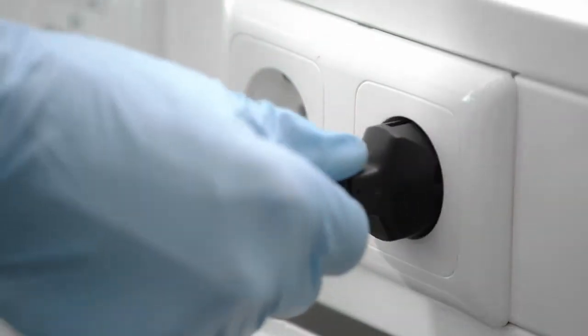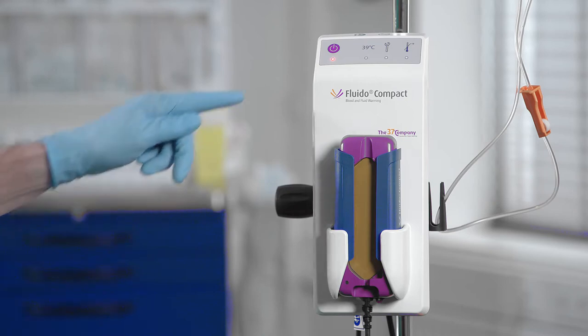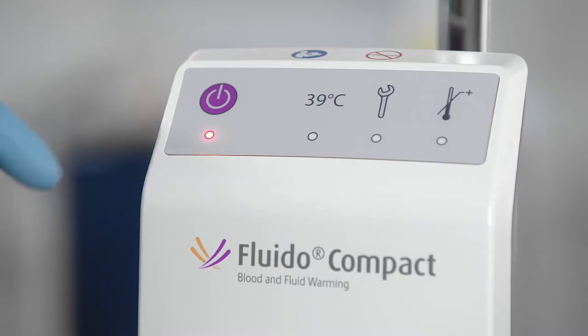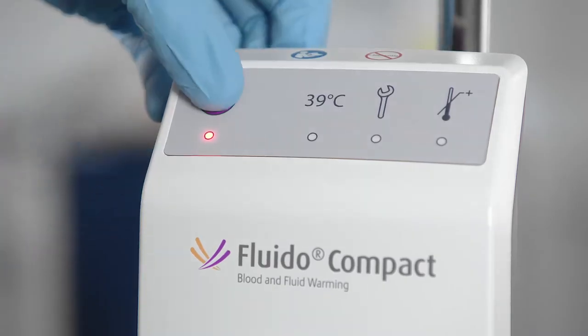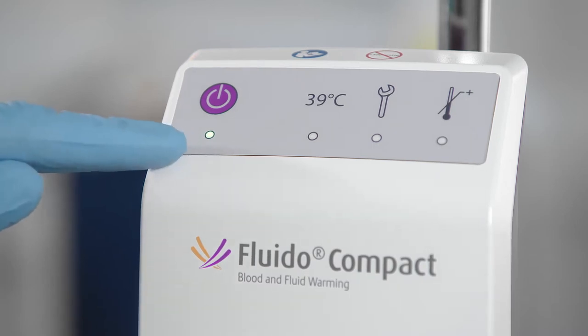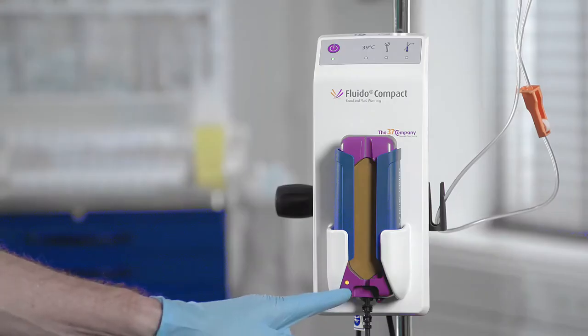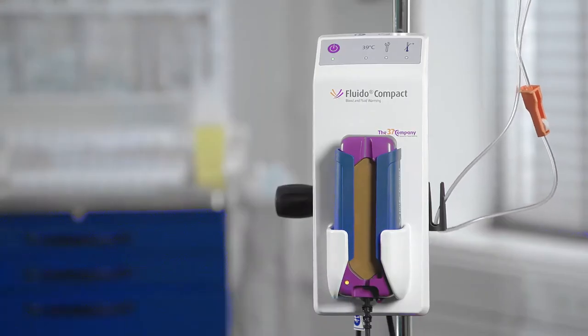Connect the power supply cord to an earthed wall socket. The standby and on indicator LED on the control module is now orange. Push the standby and on button. You will hear a single beep. The indicator LEDs on the control module flash one time, and the standby and on indicator LED stays green. The status indicator LED on the warming module is now orange.